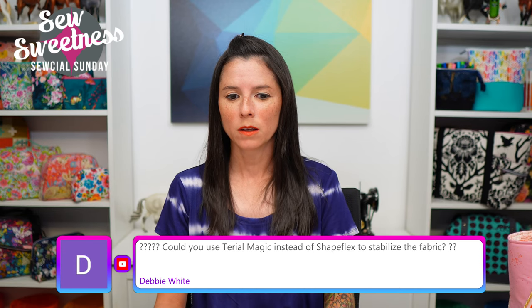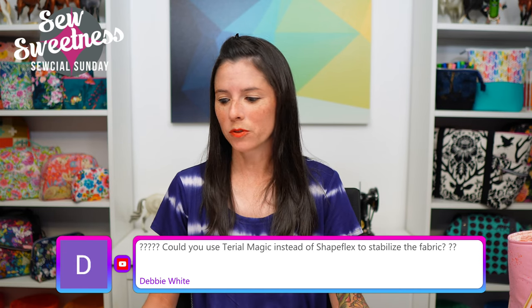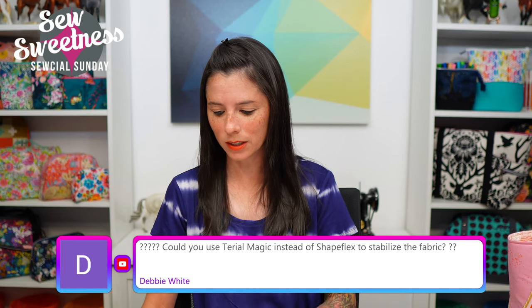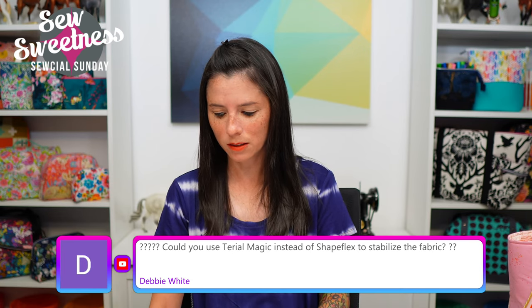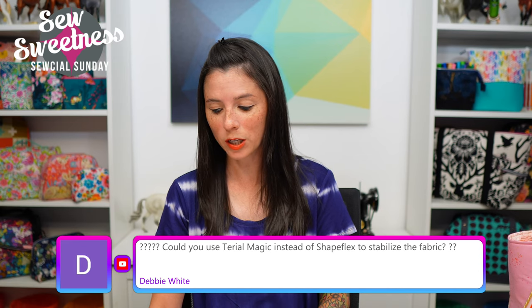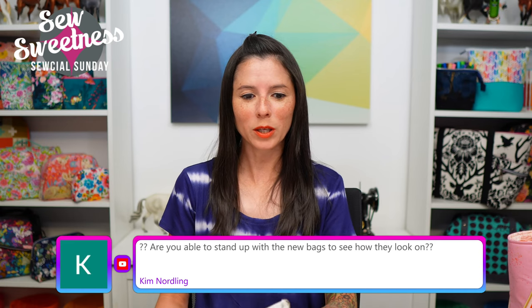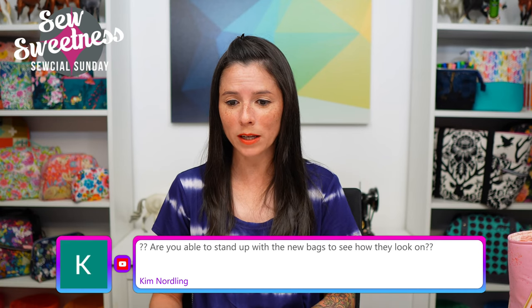Debbie asks: could you use Terial Magic instead of ShapeFlex to stabilize the fabric? I can't remember if I've used that product before — I'm drawing a blank, but I'm writing myself a note to look that up after the show.